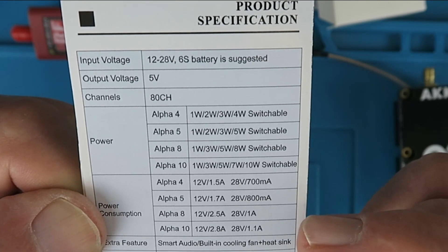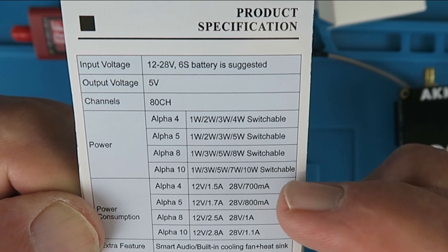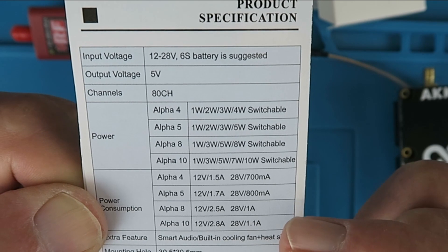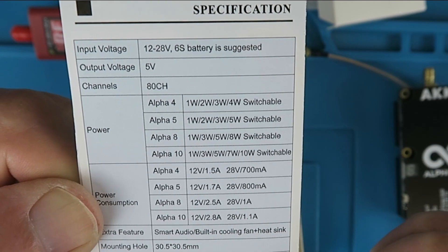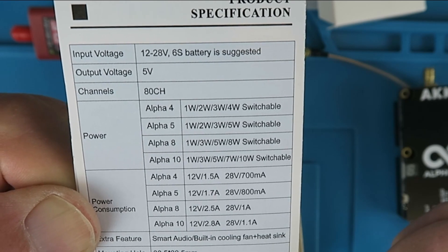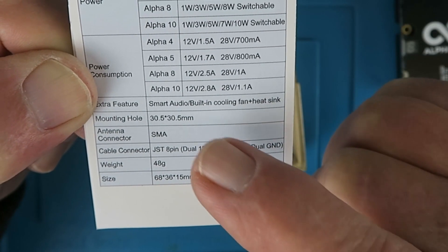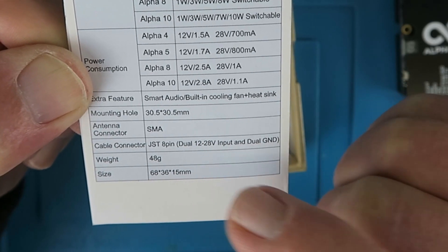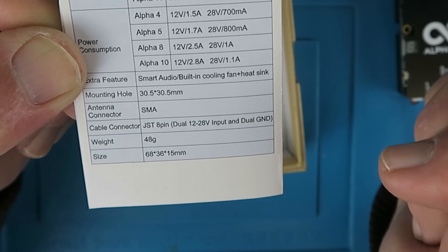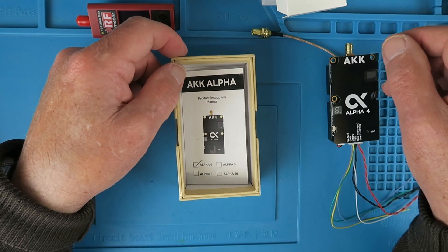Looking at the power consumption for the Alpha 4: at 28 volts it draws 700 milliamps, and at 12 volts it draws 1.5 amps. You can see the respective values for the other modules there. Features include smart audio, a cooling fan and heatsink, mounting holes, an SMA connector, and a JST 8-pin for the rest of the connections. Let's go ahead now and power it up and do some tests.